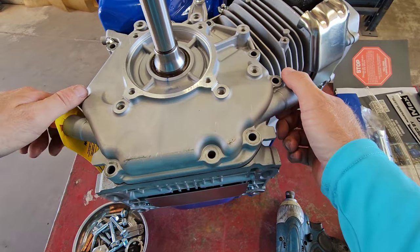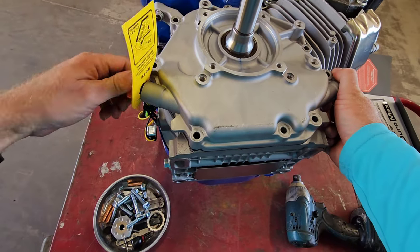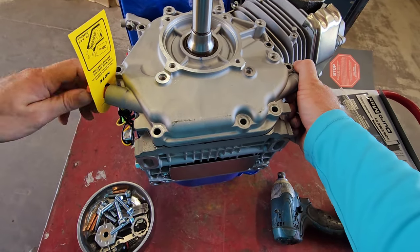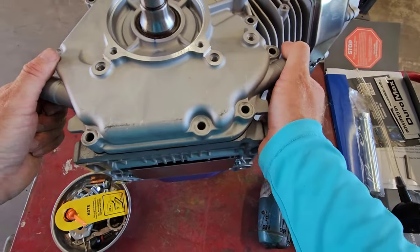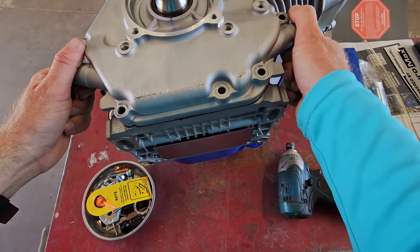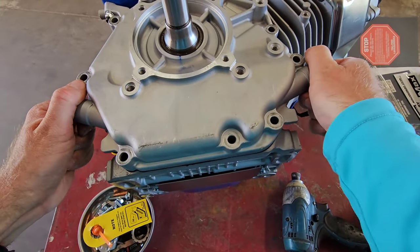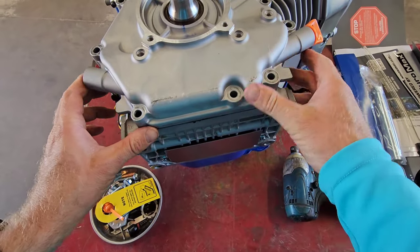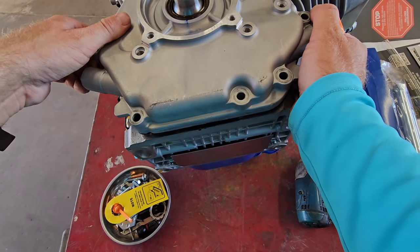Since it's brand new, we're going to try to keep this gasket on there. I'm going to rub it out — it's coming right out.